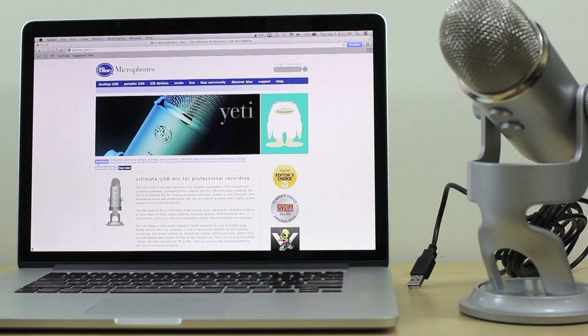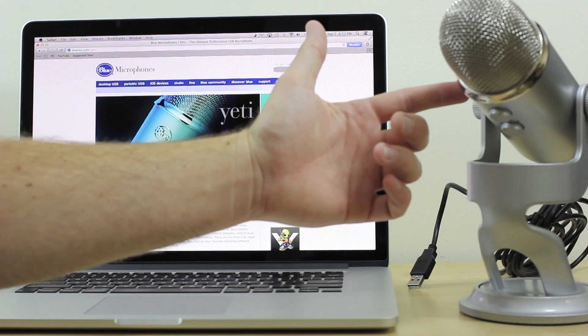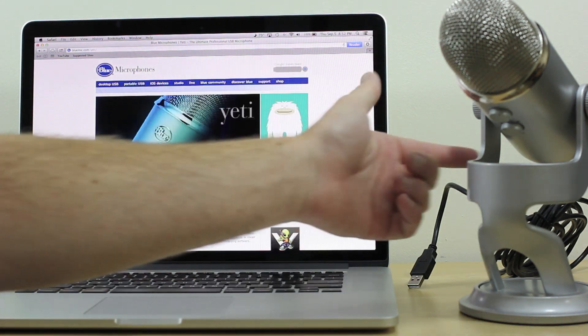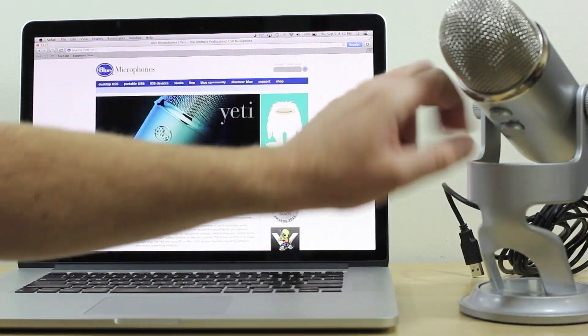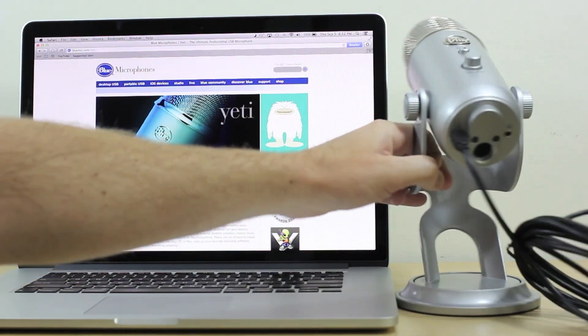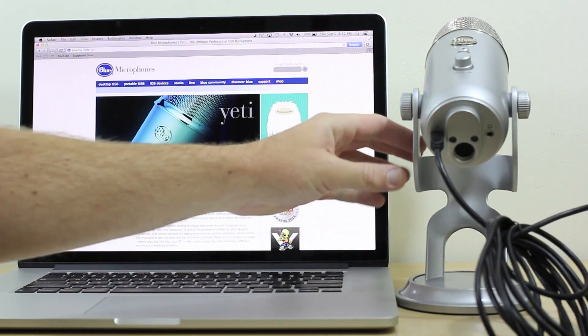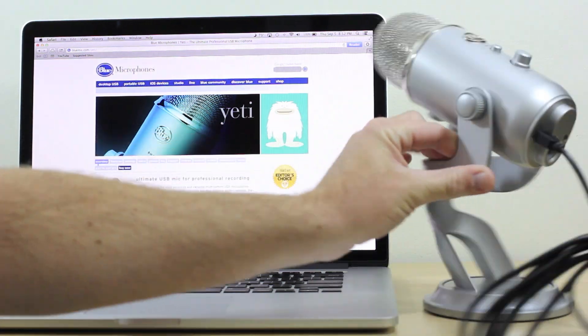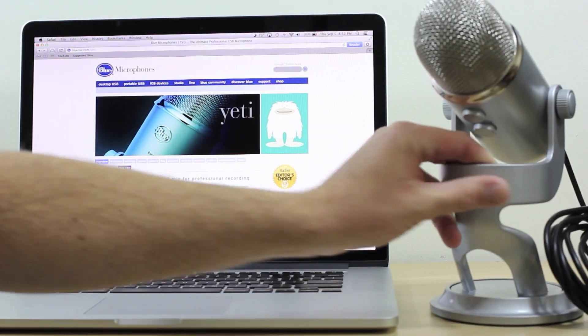What I'm using here is a 15-inch MacBook Pro Retina, late 2012 model. We have the Blue Yeti Silver Edition mic here. The mini USB is currently plugged into the back of the Yeti — you can see the mini USB there — and we have our free end here, which is the standard USB.